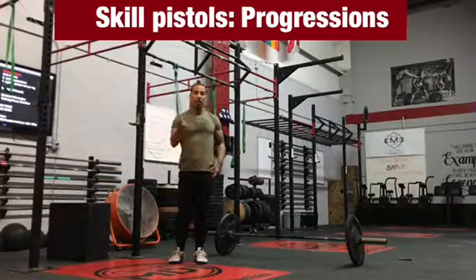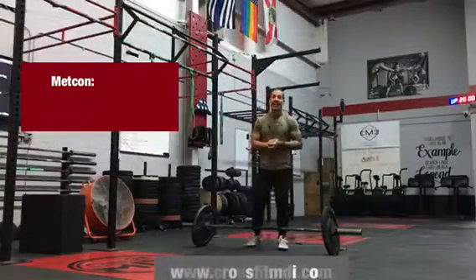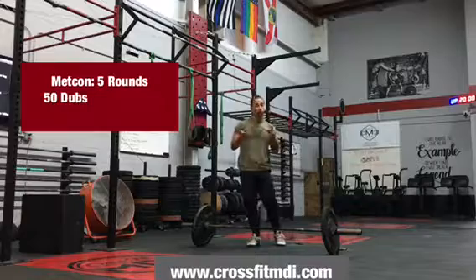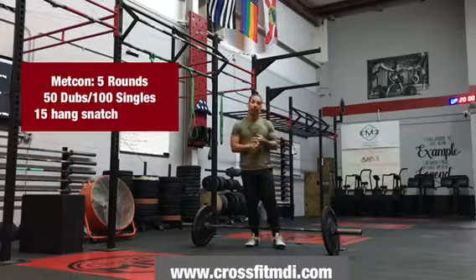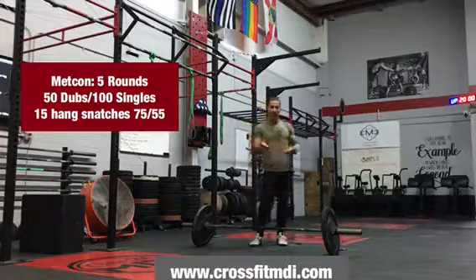That's the skill part. Swipe to the right to see part two of the workout. Part two of the CrossFit MDI workout of the day, on a terrific Tuesday, is going to be a couplet — fancy way of saying two exercises back-to-back for a certain amount of time or rounds. Today we're going to focus on this couplet of five rounds for time.